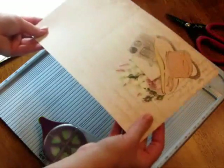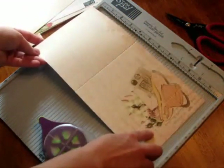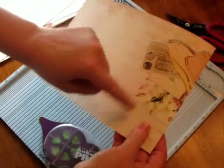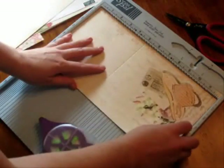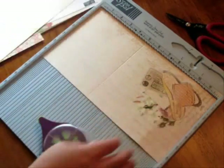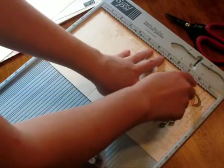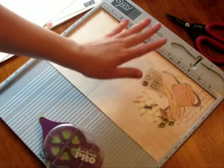First you have to decide where you want your flap to be. I wanted my flap to come like this without taking too much of the picture away. This envelope is going to be six and a half by five, so what I've done is gone ahead and scored it at five and scored it at ten using the ScorePal.